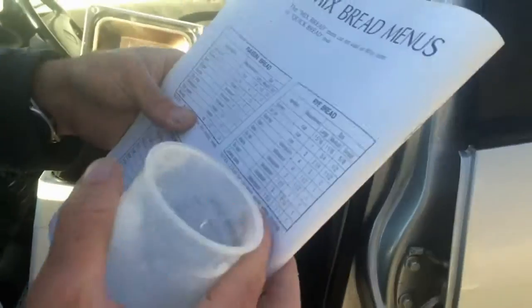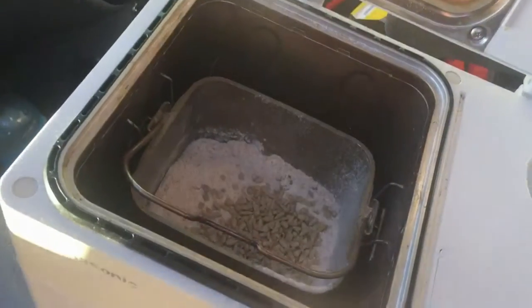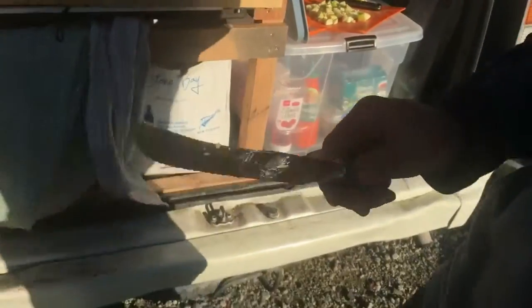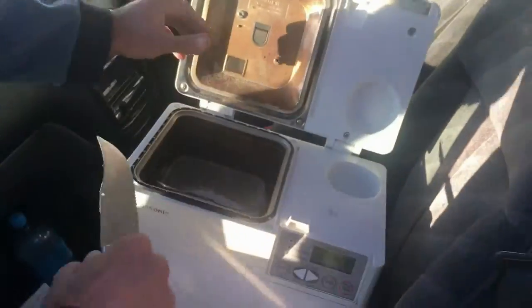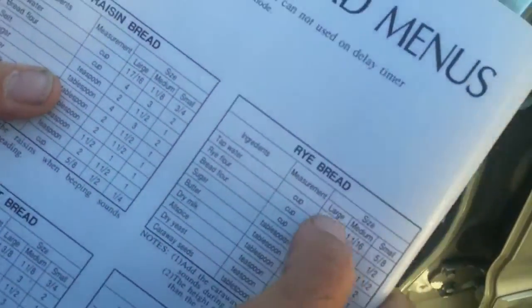Then we need caraway seeds, which I don't have, so I'm going to use sunflower seeds because I like them more. And we need butter — two tablespoons of butter. I got this knife at the second hand store for three dollars; works very efficiently. And then we put the butter in. Then we need the tap water — one and five sixteenths cups of tap water.